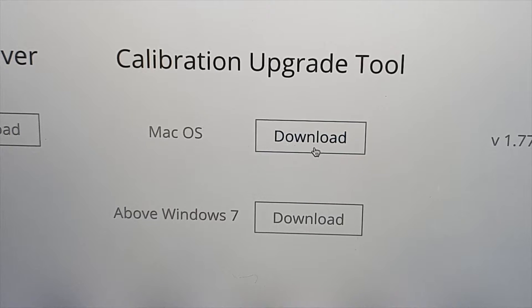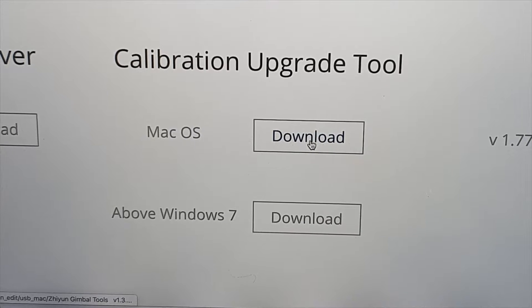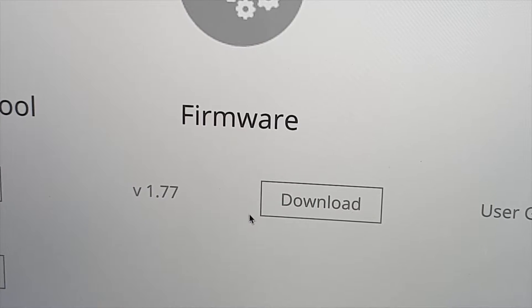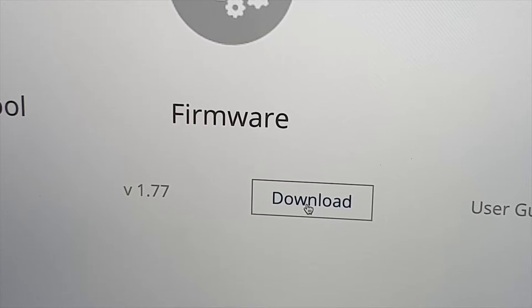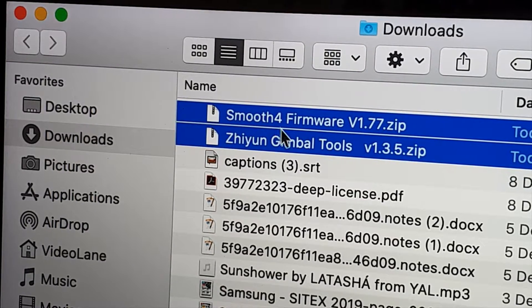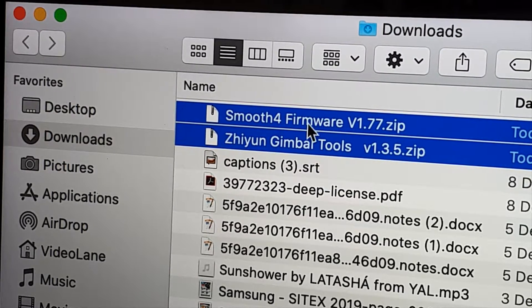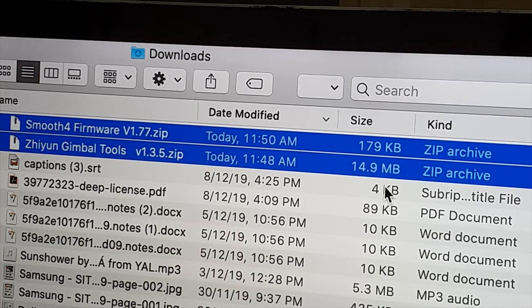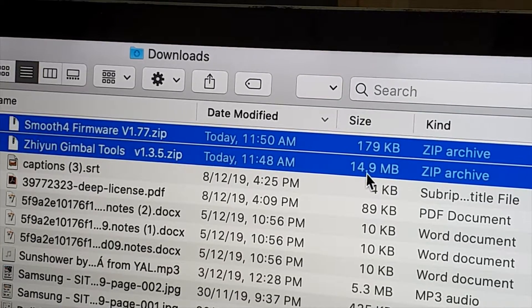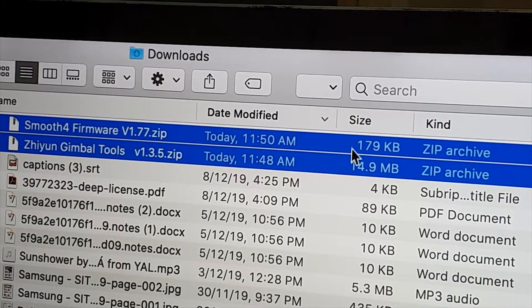Since I'm using a MacBook Pro, I'm going to download the macOS version — click on Download. Next, I'll download the firmware by clicking on the Download button. When I open my downloads folder, I can see my calibration tool zip file and the firmware zip file. The calibration or upgrade tool is about 15 megabytes, while the firmware is about 179 kilobytes.